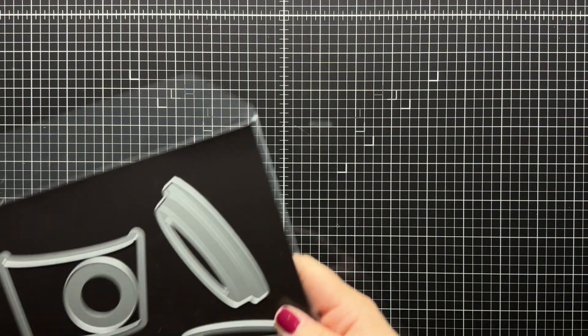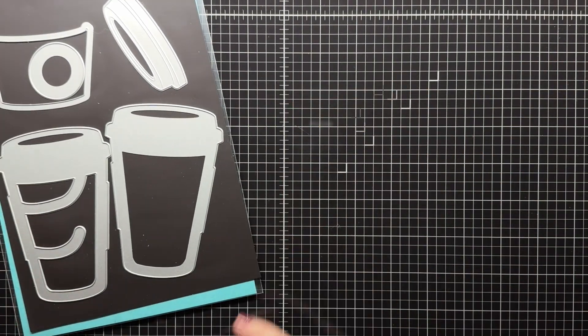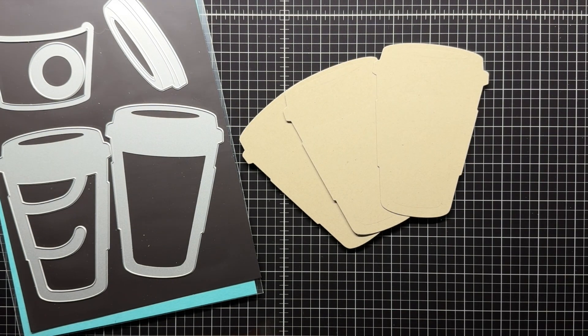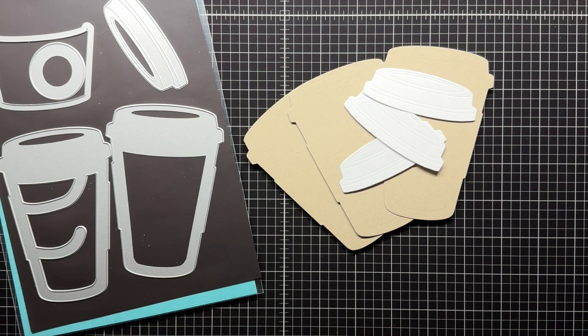First, I'm die-cutting coffee cups from the Tip & Sip Coffee Shaker die set. I'm just cutting the solid cup, sleeve, and the lids. I use craft cardstock for the cups, white cardstock for the lids, and white, orange, and green for my sleeves.